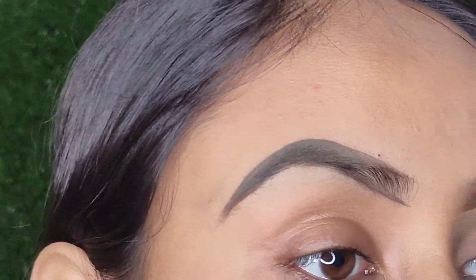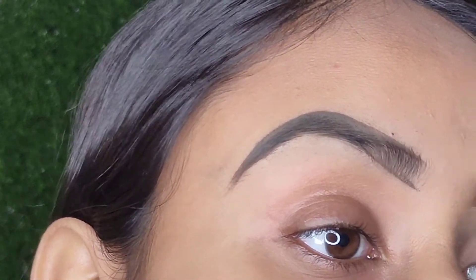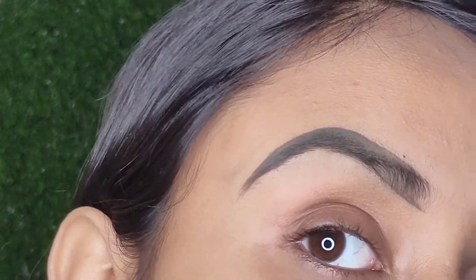Similarly, I'll do a line at the bottom and take my spoolie and start fading the excess product in the front area to give it a more natural look.